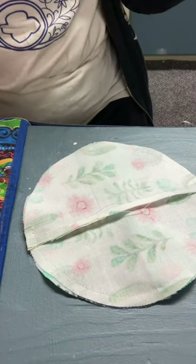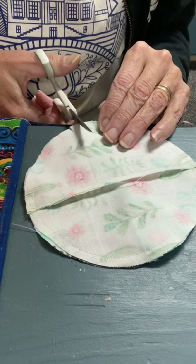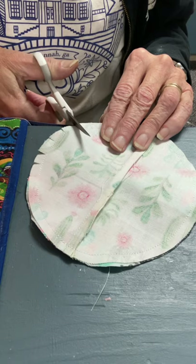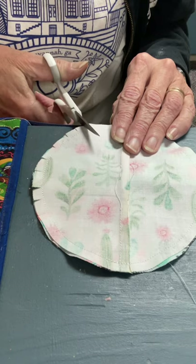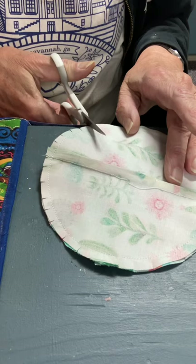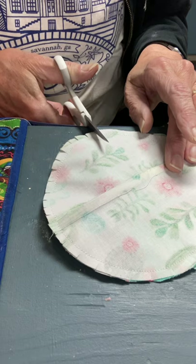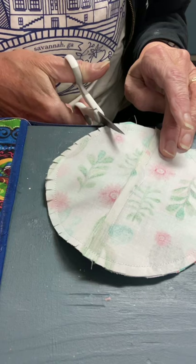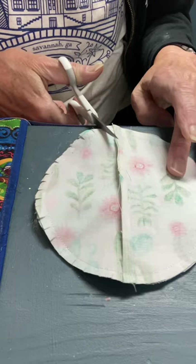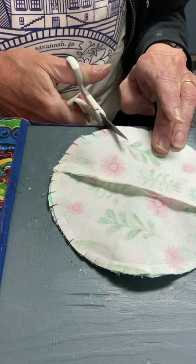Now I've stitched around it. Whenever you sew a circle and you want to turn it and have it lay nice and flat, you need to clip it. Go around and clip in towards your seam — don't cut through the threads, just clip in up to that seam so that when you turn it, everything will fold in nicely. It's an extra step and it just makes your product a lot nicer. It's hard to snip where there's a seam, so just avoid those areas. There, I'm all the way around.